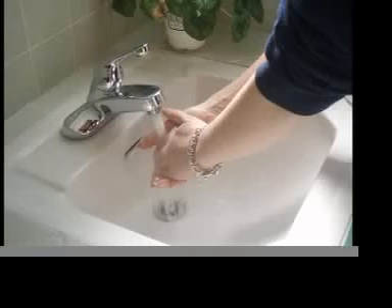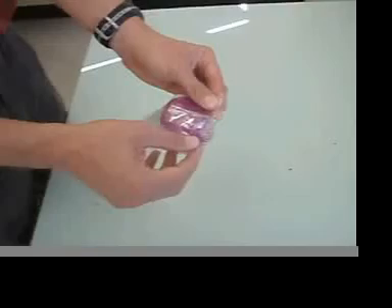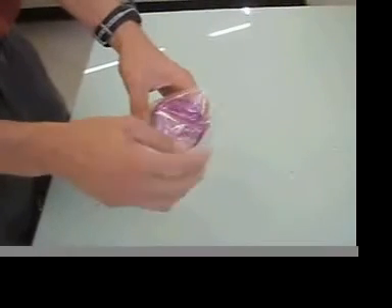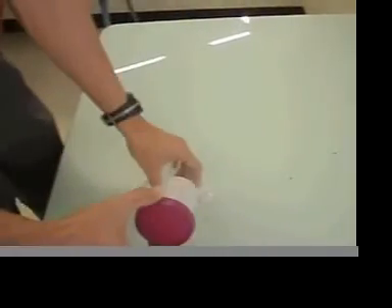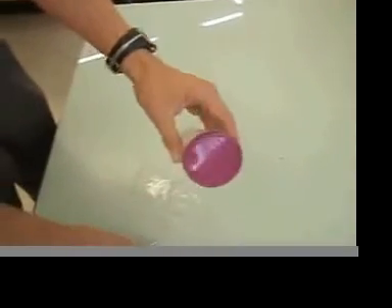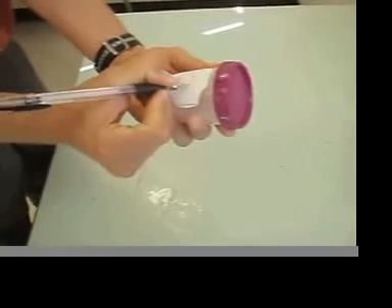Be sure to wash your hands thoroughly with soap and water before you open your package to collect. When you're ready to collect your sample, unwrap your packaging outside the urine cup. Make sure that you write your name and date on the outside.